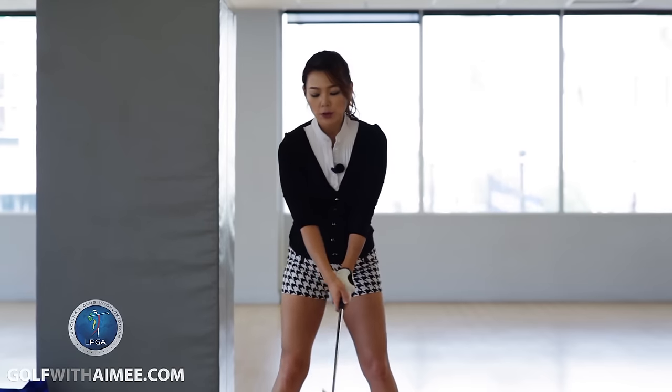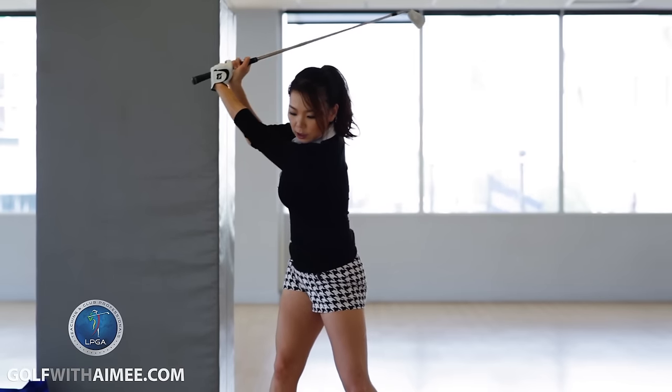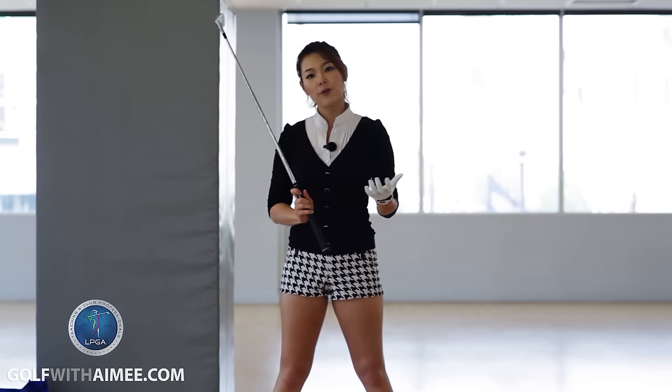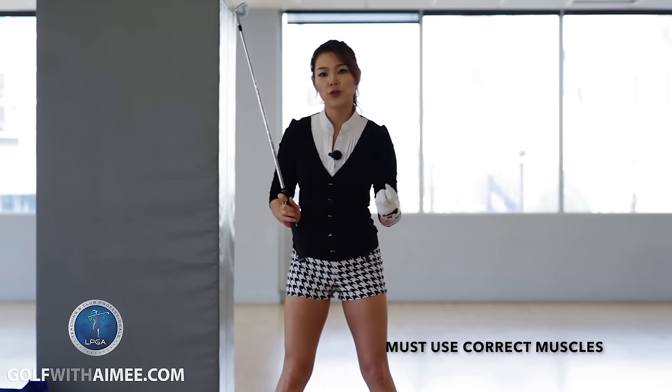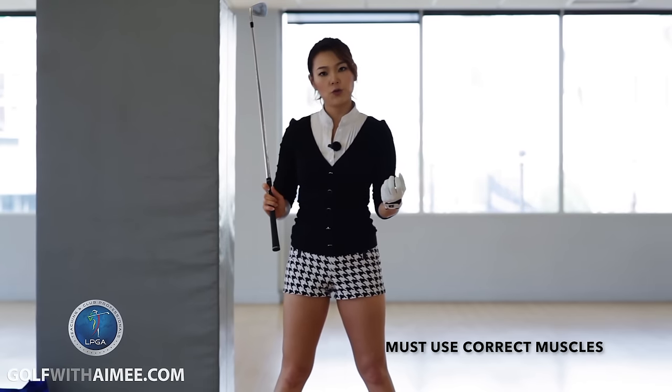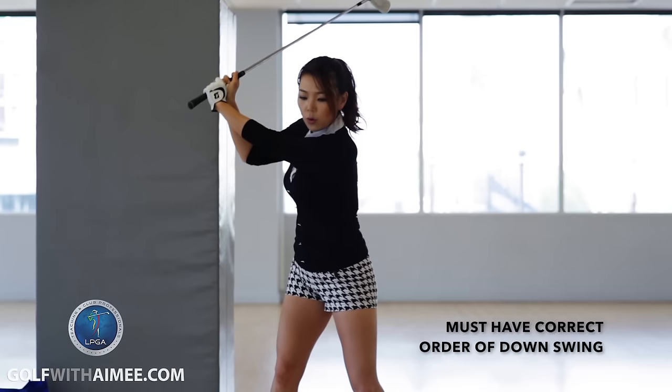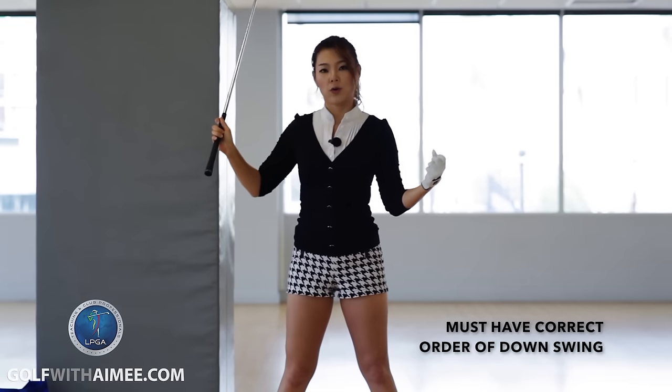So once you complete the backswing and start the downswing, this area right here is called the downswing transition. In the downswing transition, you have to use the correct muscles, which would be lower body muscles rather than upper body muscles to initiate. Plus you have to have the correct order of uncoiling your coil.